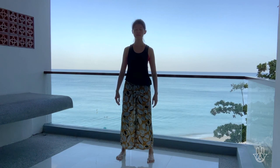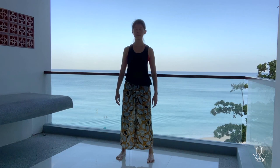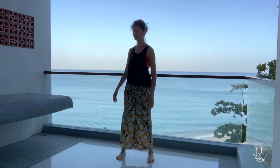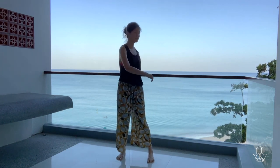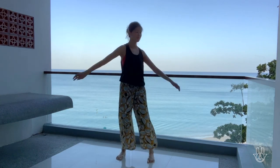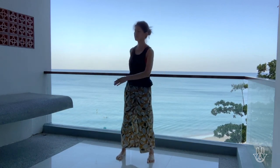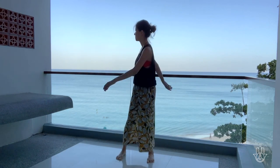Feel the breath, relax into your lower belly, and we'll start to turn from the hips. Allow the arms to start to just swing. One hand will start to knock across into your lower abdomen while the other hand knocks into your lower back — knocking on the door of life, really waking up the centre of the body.